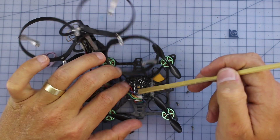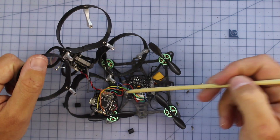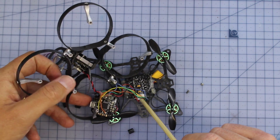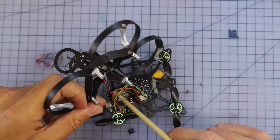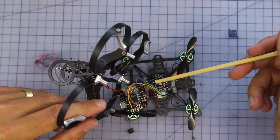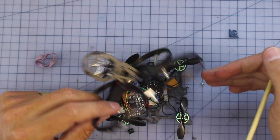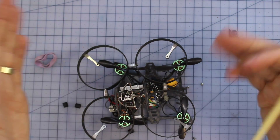Underneath is the other star of the show — a 4-in-1 6-amp ESC that controls all the motors. The build is very easy: the motors connect to their little ports on the ESC, signal wires run to the flight controller, then you just solder in three wires for the S.Bus receiver plus positive and ground for the VTX and camera — that's it. Minimum soldering required. For anyone wanting to get into the hobby and do a small build without buying off the shelf, this is a great little starter — good flight times, good balance of power and stability.